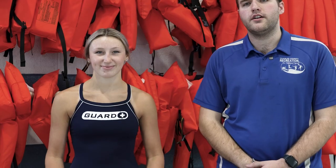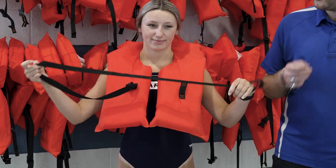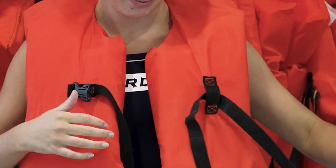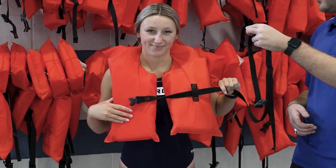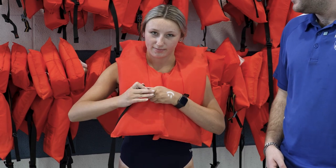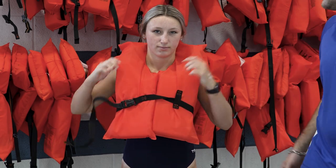Now we're going to show you the correct way to put on a life jacket. Step one, you're going to take your head and put it through this head hole right here, just like that. Step two, you're going to take this strap, look for the buckle at the end of the strap, and slide it right through this little hole. Pull that all the way through and make sure it's nice and tight. Then take this strap and wrap it all the way around your back, nice and snug. Buckle it into the buckle, and the very last step is to tighten it. Test to make sure it's nice and tight so you're good and safe on the water.